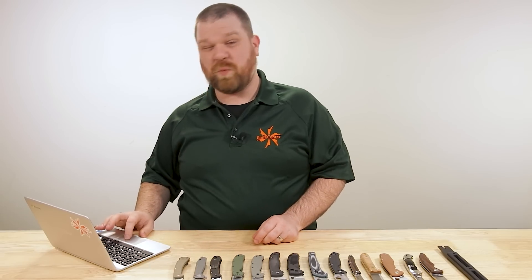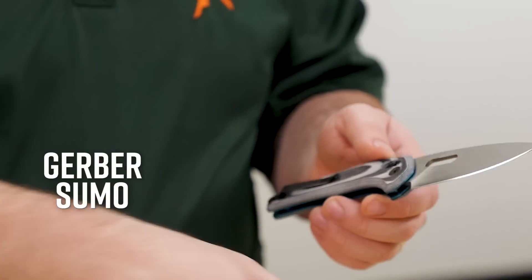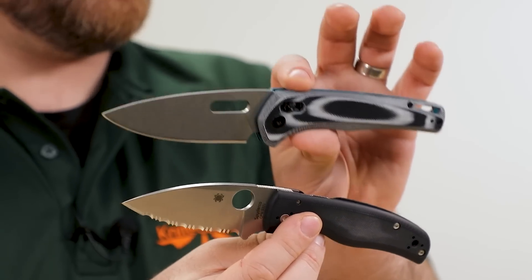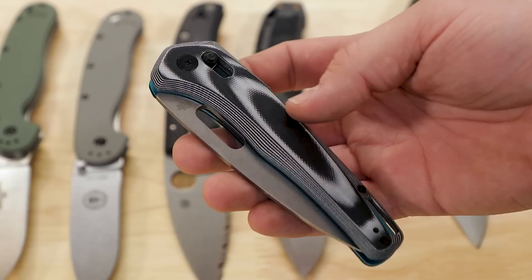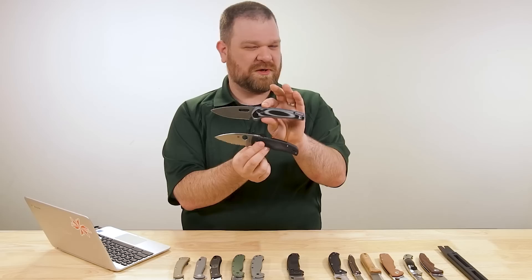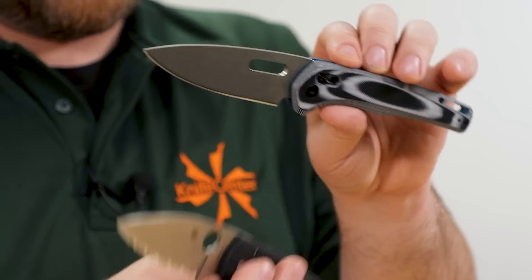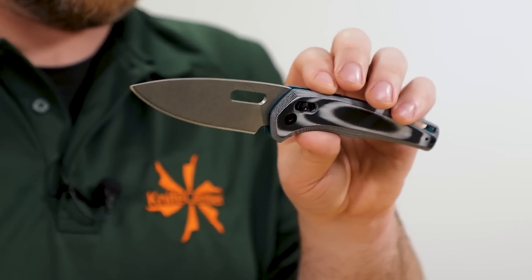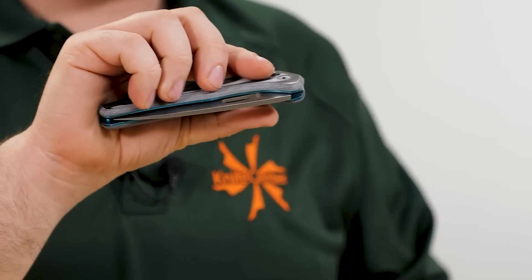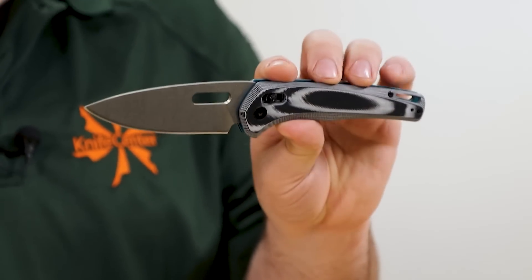I've also got another one on the way budget end of the spectrum: the Gerber Sumo, comes in about $37, a little more blade length, but you've got 7CR series stainless so it's obviously not going to hold an edge nearly as long. This is probably too far down at the budget range since you're asking for something around half price, but some other folks might be interested. All of these knives have excellent cutting geometry with either high flat or full flat grinds, the Sumo has a crossbar lock as well with the same benefits as the compression lock, and nice comfortable G10 handles.